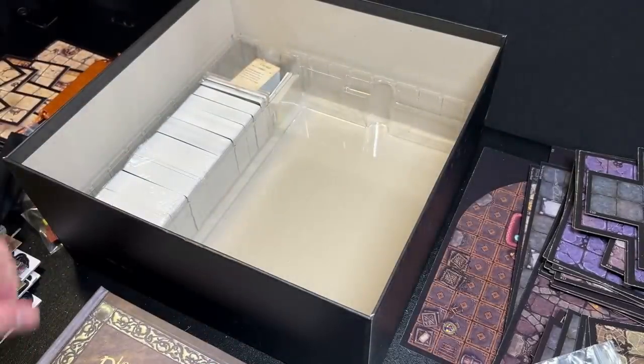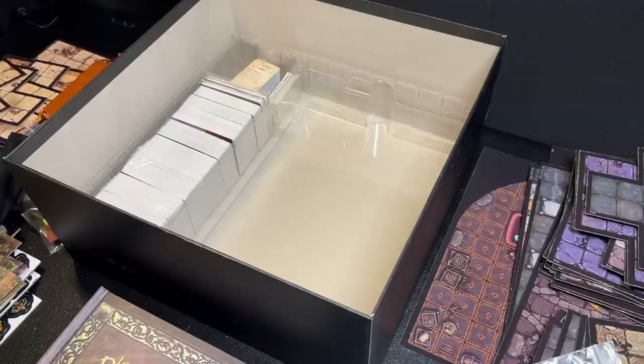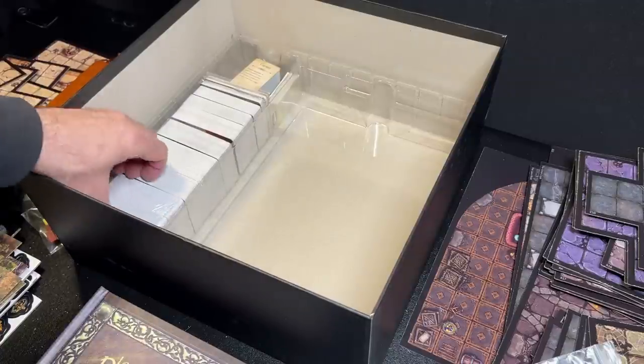Alright, now we're into my favorite thing about games — decks of cards. We have a lot of cards here — quite a few bricks.